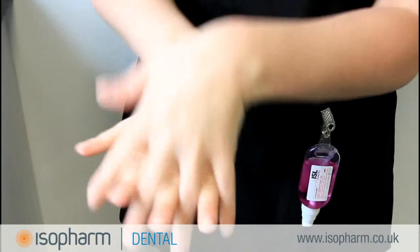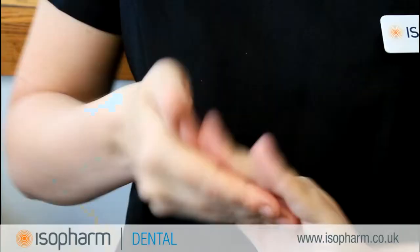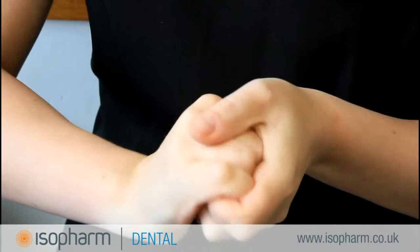Rub palm to palm with your fingers interlaced. Rub the backs of your fingers with opposing palms with fingers interlocked. Rotationally rub each thumb clasped with the opposite palm and then repeat with the opposite hand.